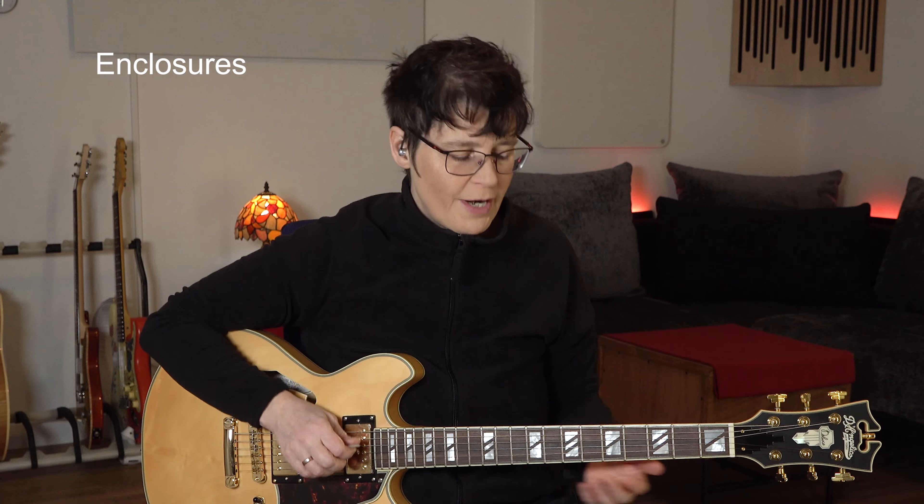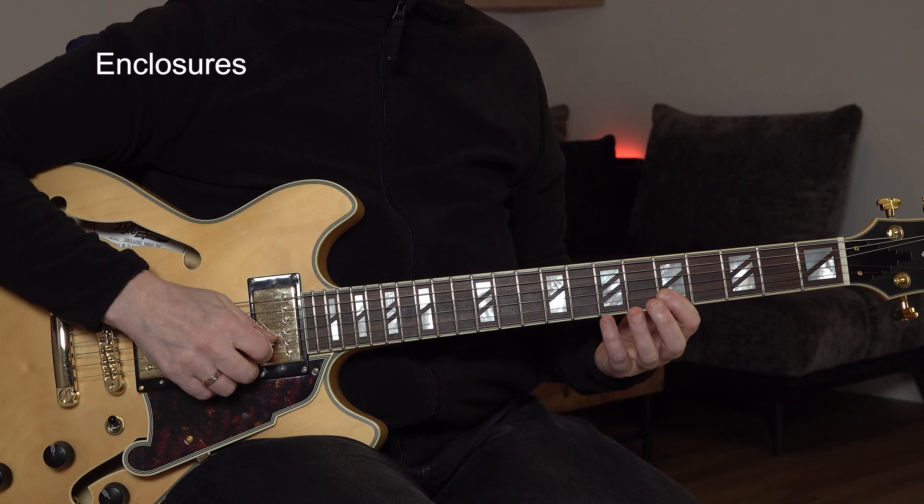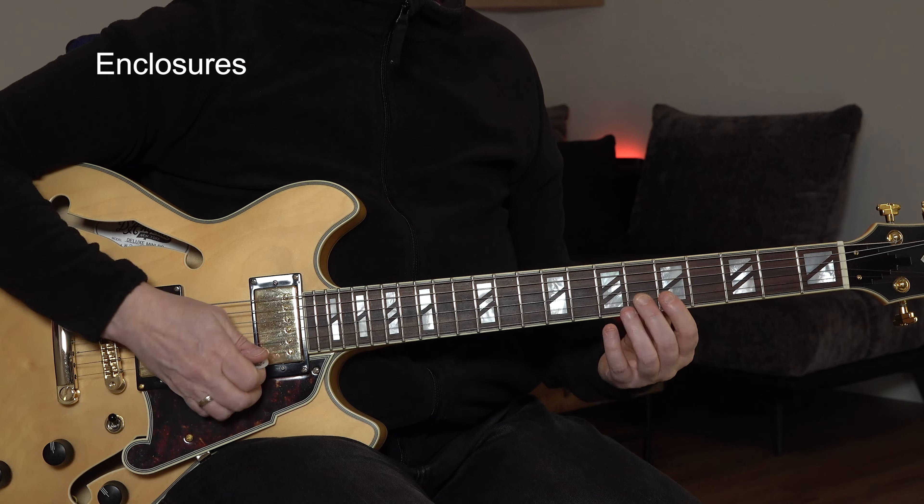A commonly used technique in jazz are enclosures. An enclosure is when you play a note below and a note above, so you enclose the target note. These can be chromatics or scale tones — I'm going to be using chromatics for now. You can do whatever you want, if it makes sense. So let's go from below, from above, target note.